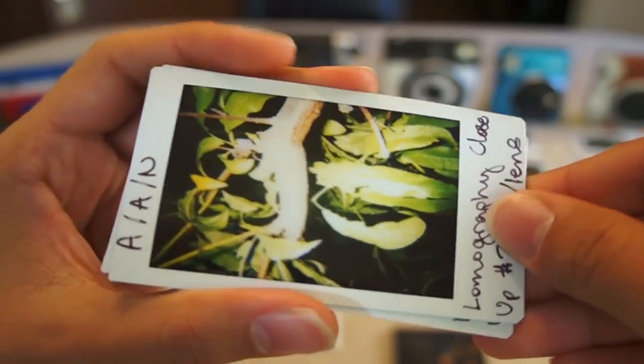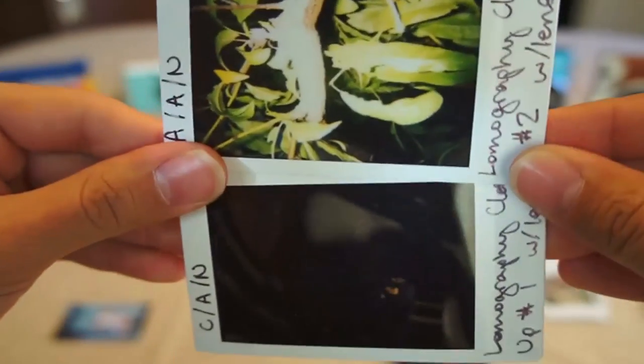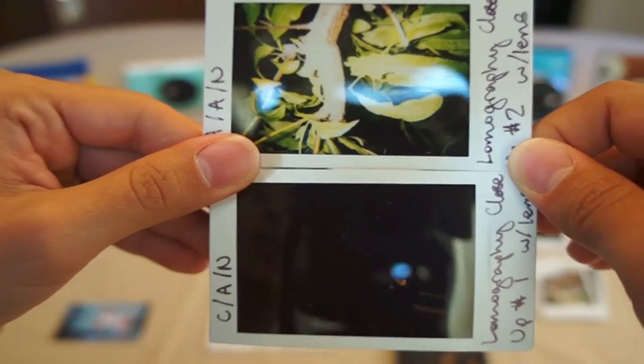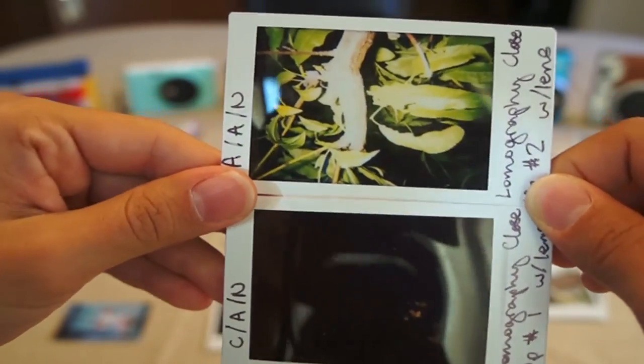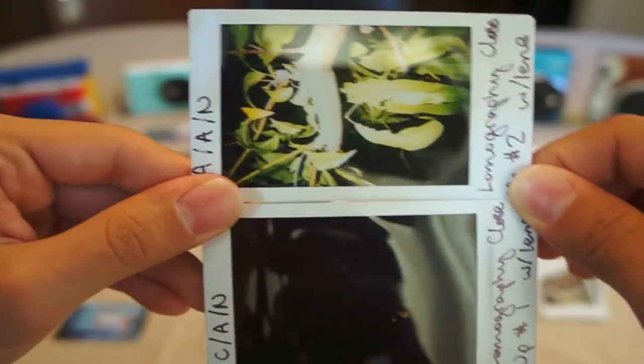For the Lomography Instant, I was very unimpressed with the outcomes. It was very hard to find the right modes to take the right photo. Honestly, both settings I tried failed — as you can see, one is too bright and one is way too dark. I couldn't seem to figure out what the right setting was for that camera.